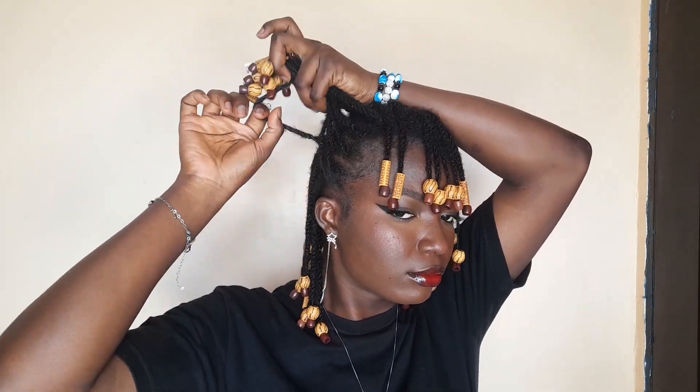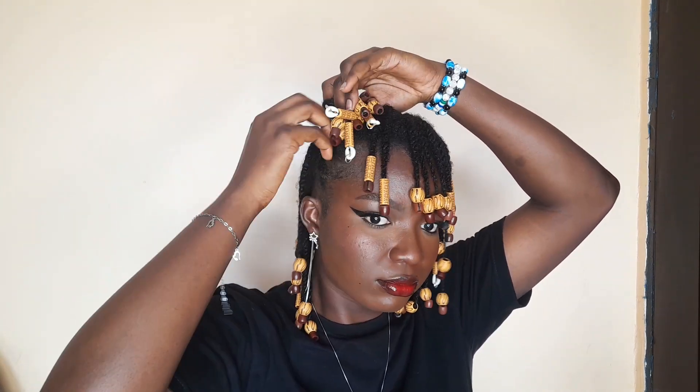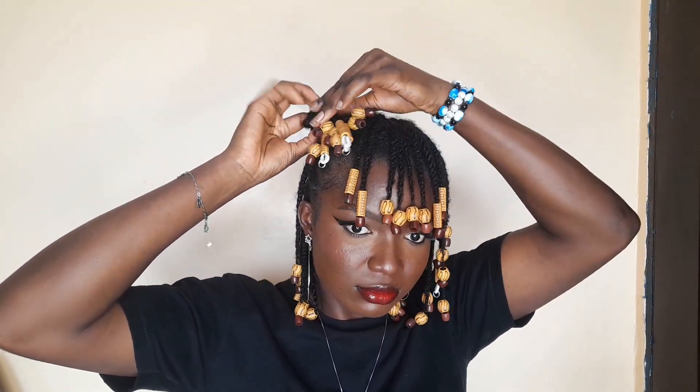Now once again with the bangs, this time I'll be doing two pigtails with the bangs. So I'm just taking a little portion of my hair from each side, I'll wrap the hair around itself, and then take my elastic band and put it on to hold it in place.